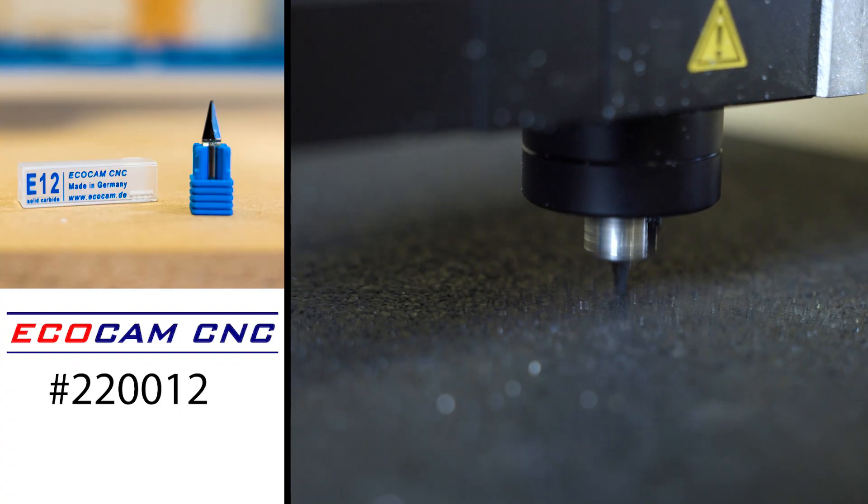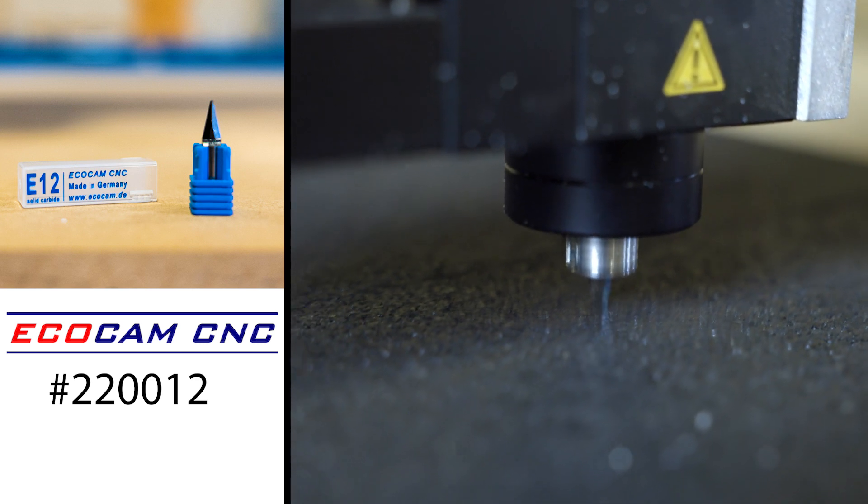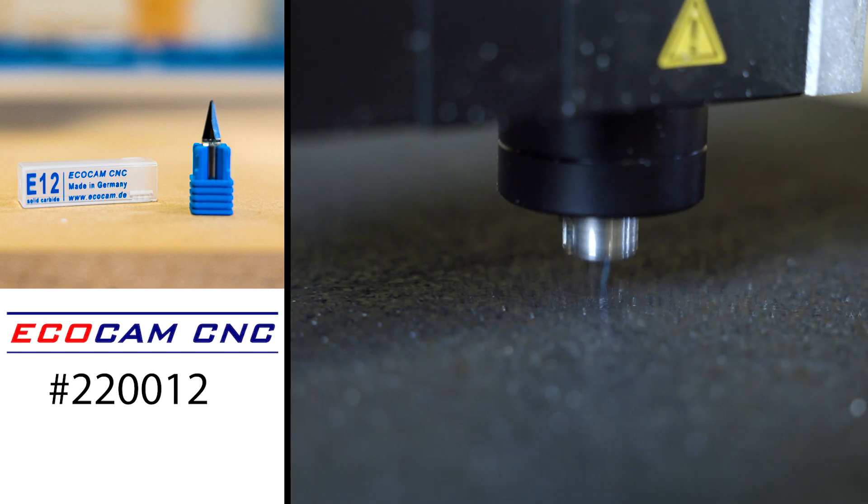I got the file from RouterBob — this one's going to be really straightforward. We're going to use the EcoCam E12 solid carbide knife blade. We're going to be cutting five millimeter rubber. This knife is going to do a great job giving us good clean edges. Now all we got to do is get this blade installed and we can get to cutting.